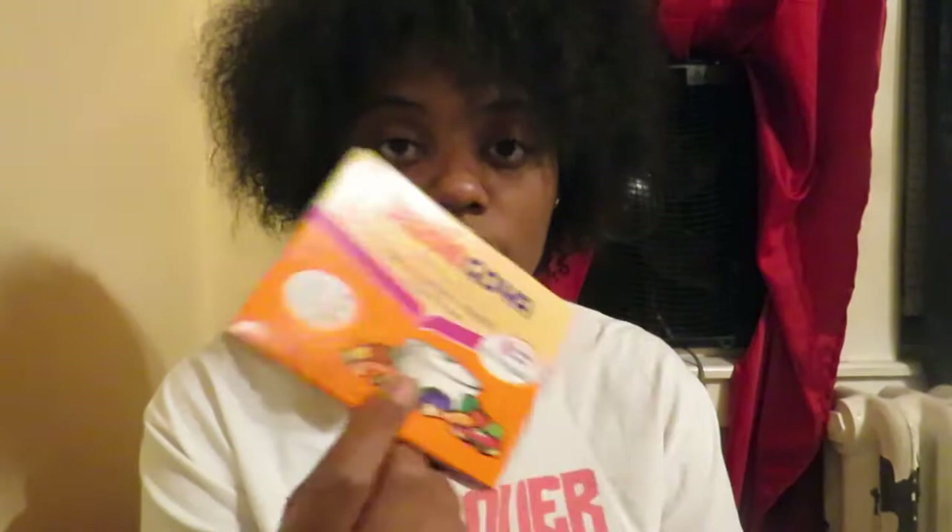I also got a box of Sazon — let me know if you want me to do a segment on the food I get from Dollar Tree because I do get certain food from there. This is an 8-pack of Sazon, my favorite kind — it has the coriander and achiote in it. So I like this one.